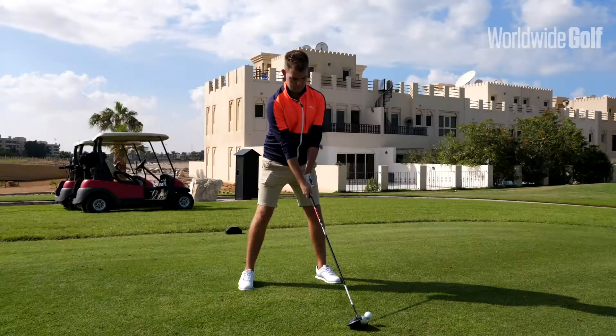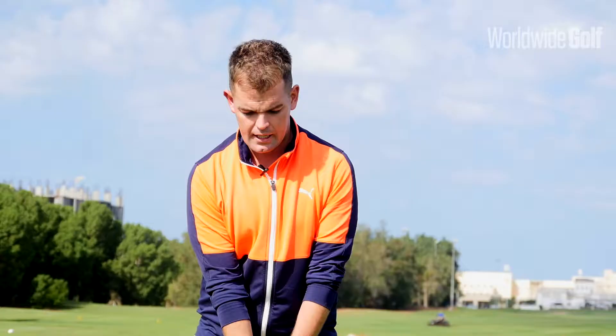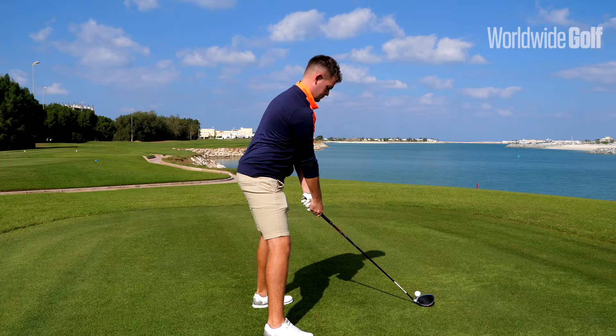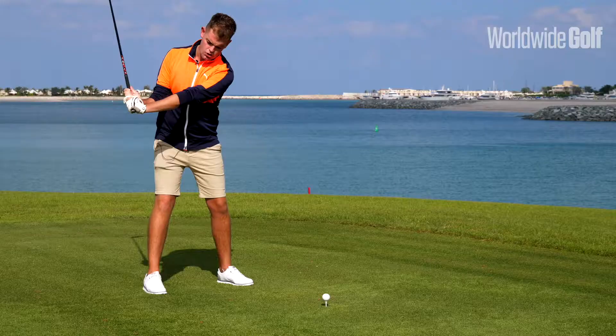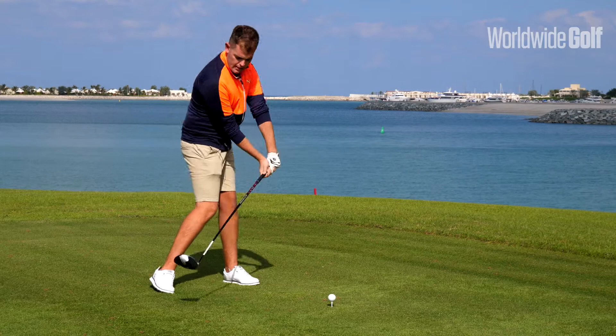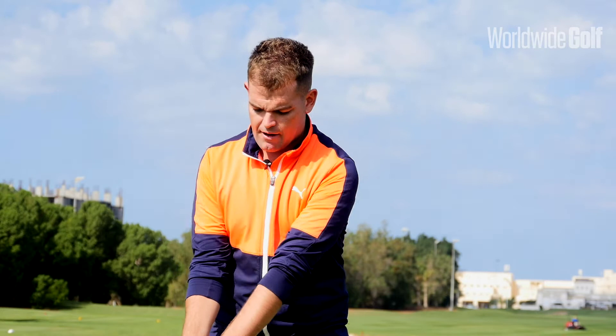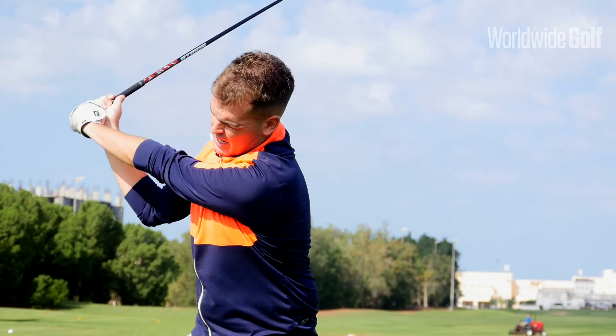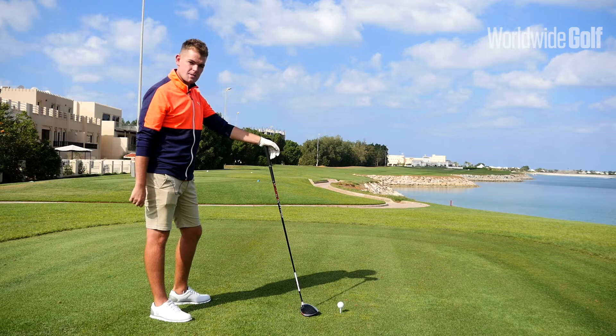The third thing I'd like you to do is create more width in the backswing. A very popular issue with mid-handicappers is they lose a lot of width by creating too much early wrist hinge. What happens there is it's going to either get them coming steep into the ball, or they're going to cast on the way down and start flipping with the right hand. As you take it back, really feel that you're creating a nice width in the backswing — that's going to help get that more upward strike into the ball and create less spin.